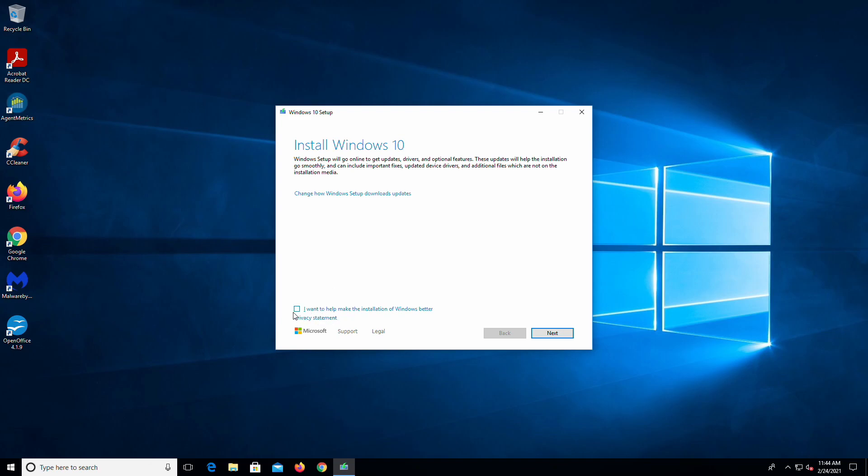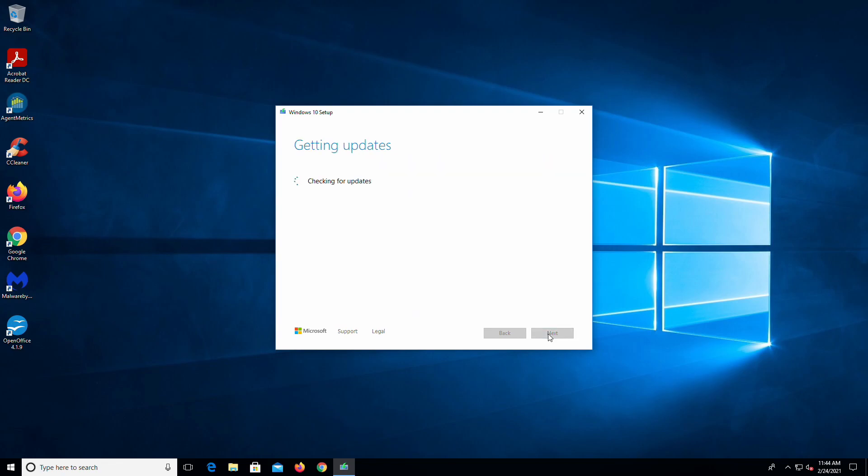I'm going to close this for the moment, and I'm just going to show you that this is pretty much straightforward — no issues whatsoever. You can check this box if you want; I tend not to. Hit Next. Now it's going to check for even more updates. I have this plugged into the network — you can leave it unplugged or plugged in, that's up to you. It found a few updates, so now it's going to restart the setup.